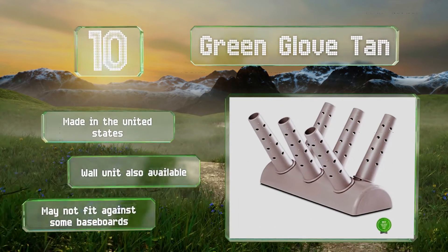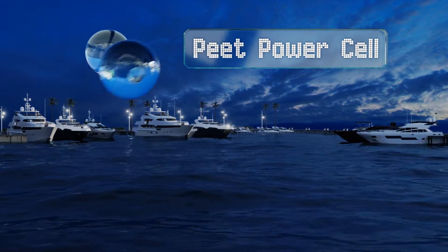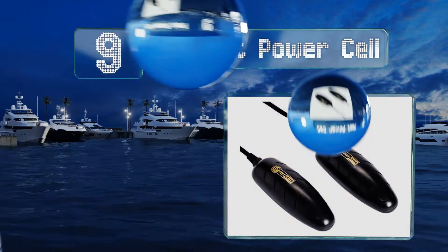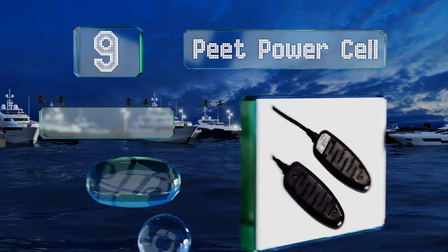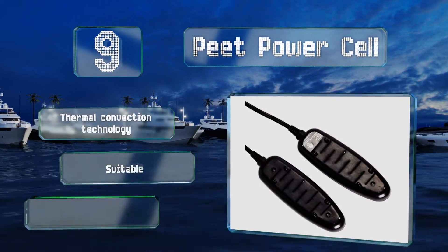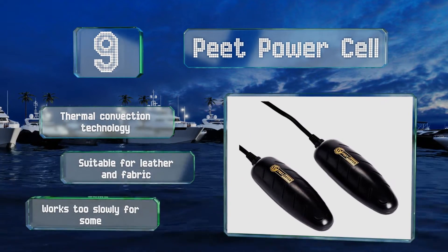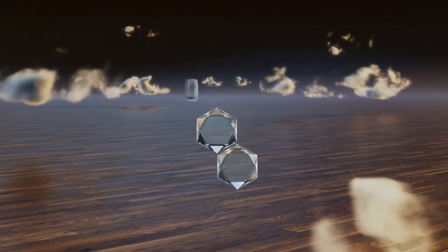At number nine, by using the Pete Power Cell to make sure your shoes remain dry and bacteria free, you help to extend their life as well. You're not limited by the size of any footwear, as it will comfortably accommodate large ski boots. It utilizes thermal convection technology and is suitable for both leather and fabric, but it works too slowly for some.